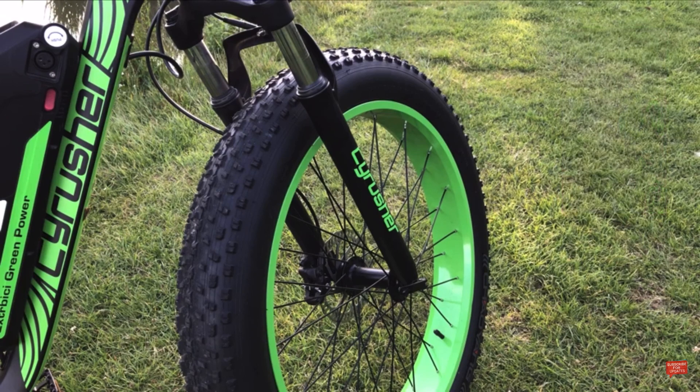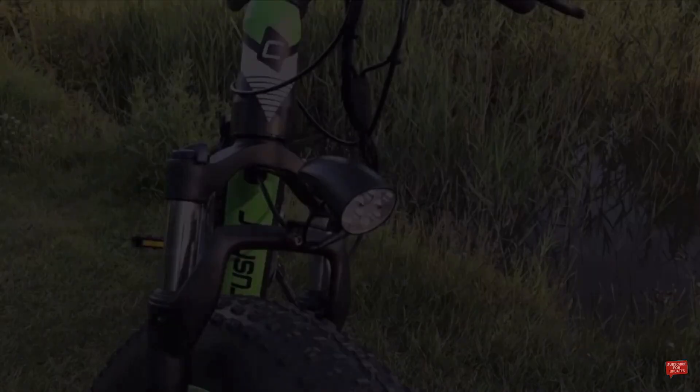Then we have the unmissable four-inch wide fat tires, which are great for that extra grip on the road. Letting some air out will make them ideal for riding across soft sand or snow.